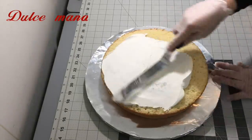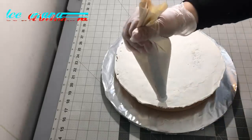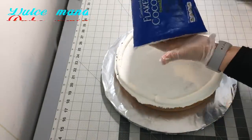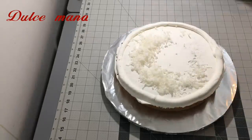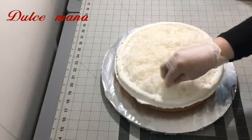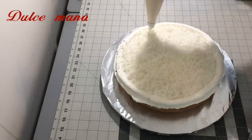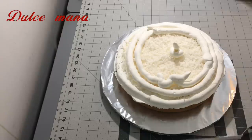Mi nombre es Susi y voy a estar compartiendo con ustedes este rico y delicioso pastel. Es un pastel de tres leches. Voy a empezar poniendo como un anillito alrededor del pastel. Este va a ser un pastel de coco con flan. Esta es la manera que yo uso para rellenar mis pasteles. Desde que empecé a hacer pasteles así los hago y es como yo me he acomodado.